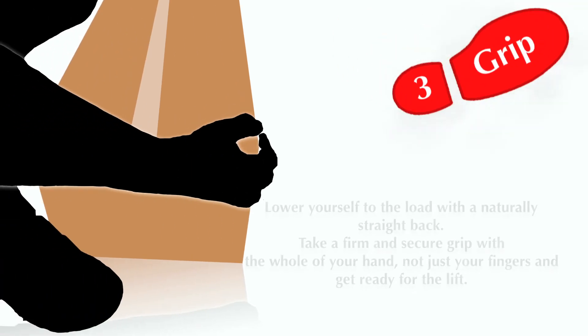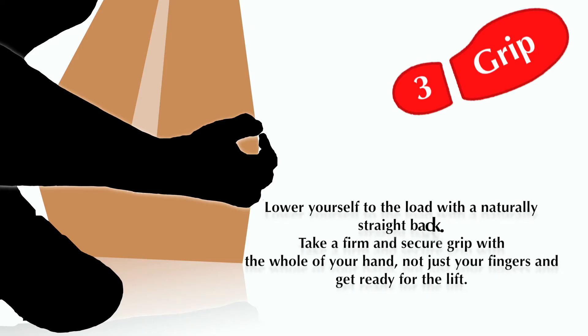Step 3: Grip. Lower yourself to the load with a naturally straight back. Take a firm and secure grip with the whole of your hand, not just your fingers, and get ready for the lift.